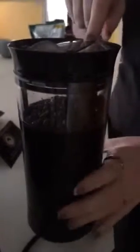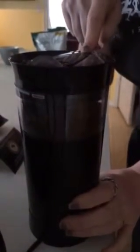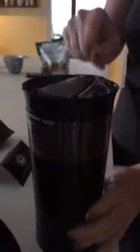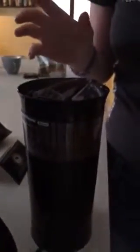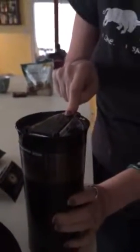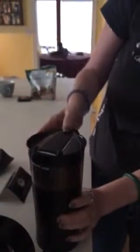I think you can push it here. I've never actually done this before. How do you know when it's ready? Is that good? All right. How do you take this thing out? There you go.